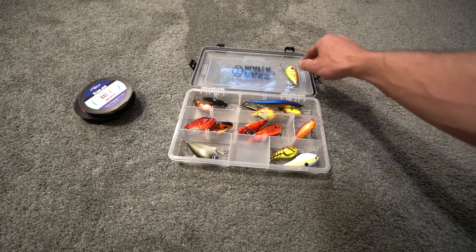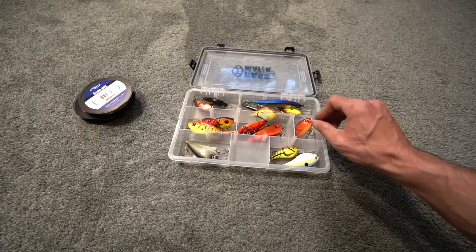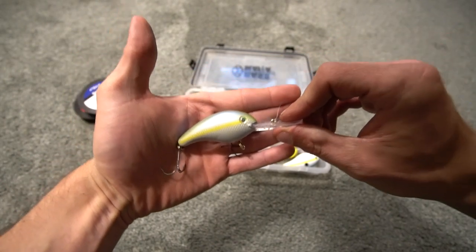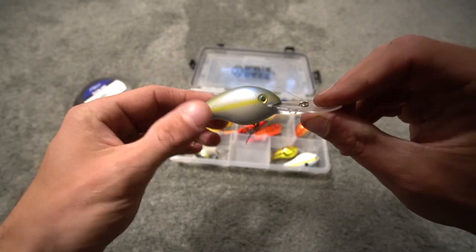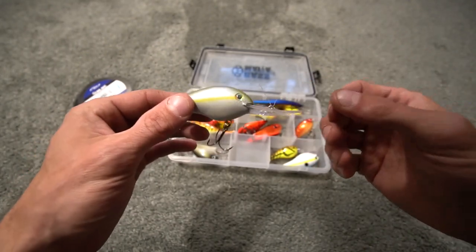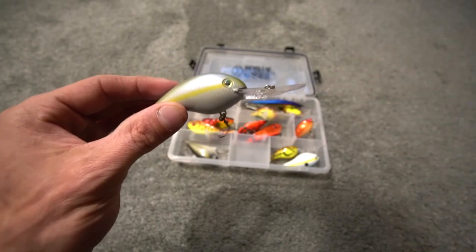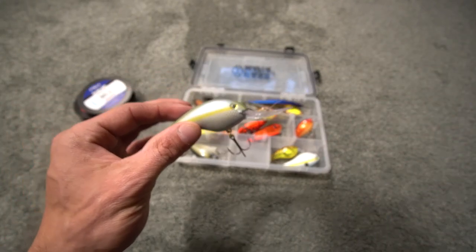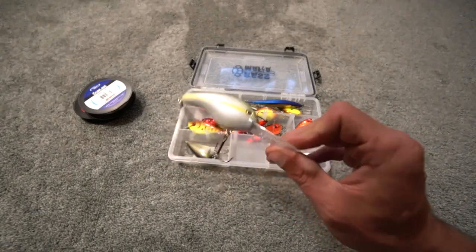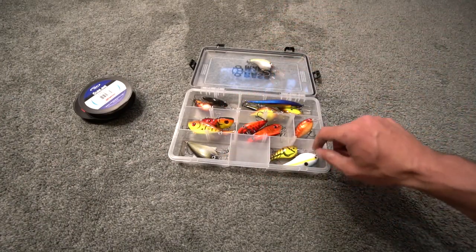Next up is the Strike King 5XD, which I don't have in the tackle box right now. This is the sexy blueback herring color. It says 15 feet on the package but it will go deeper than that depending on your line diameter relative to breaking strength. This is my most successful color in the 5XD for deeper water crankbaiting. I haven't had luck with it yet at the spots I've been going, but I'm not giving up — the 5XD is a bass fishing machine. It will also be fished on fluorocarbon or monofilament.